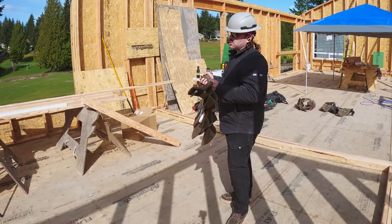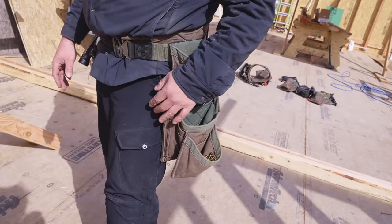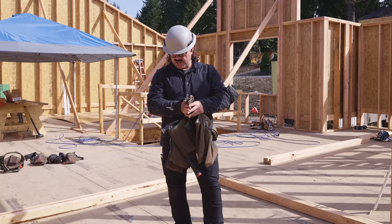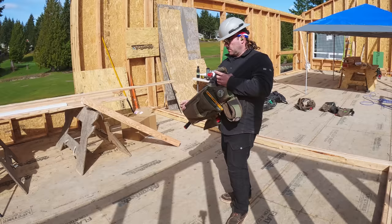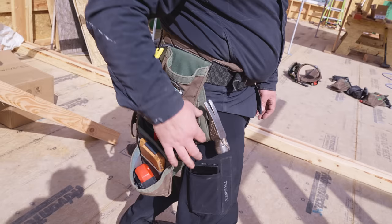So first of all, what is the most important tool that a carpenter uses? His or her nail puller. So nail puller sleeve, right on the inside. The other thing that I had Joel change was we shortened the hammer sleeve — instead of being long, we shortened it and raised it so that it's up high. And I will show you the quick draw on the hammer here in just a moment.